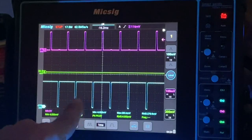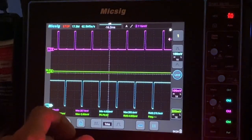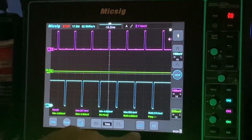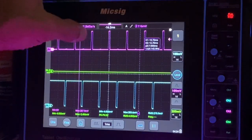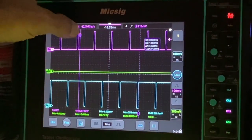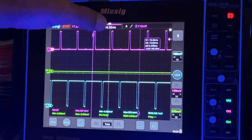And now you can see the time base. Now we can set cursors to measure each of these.